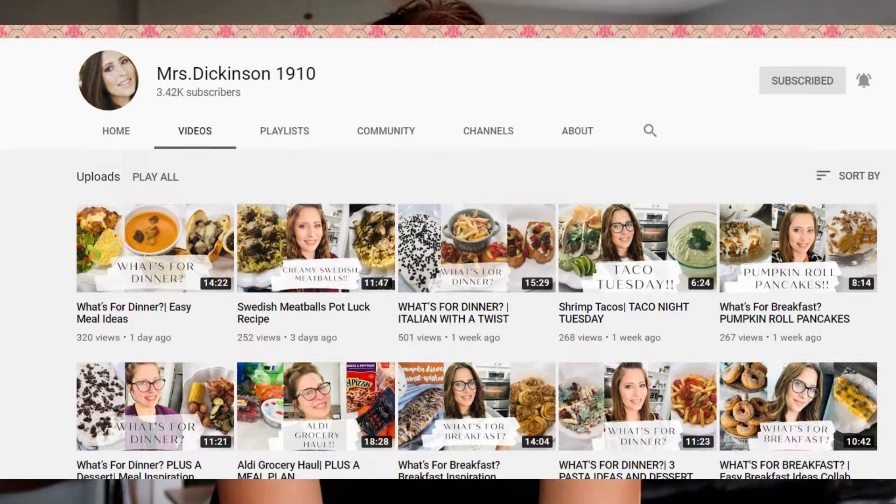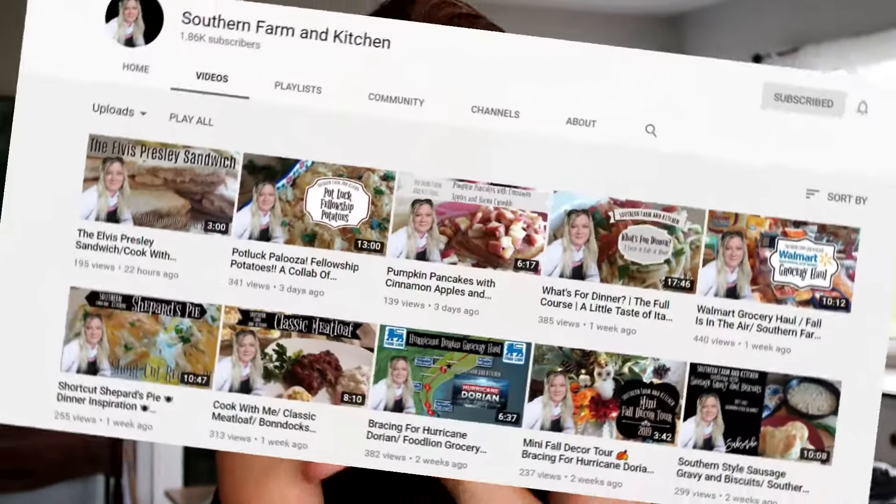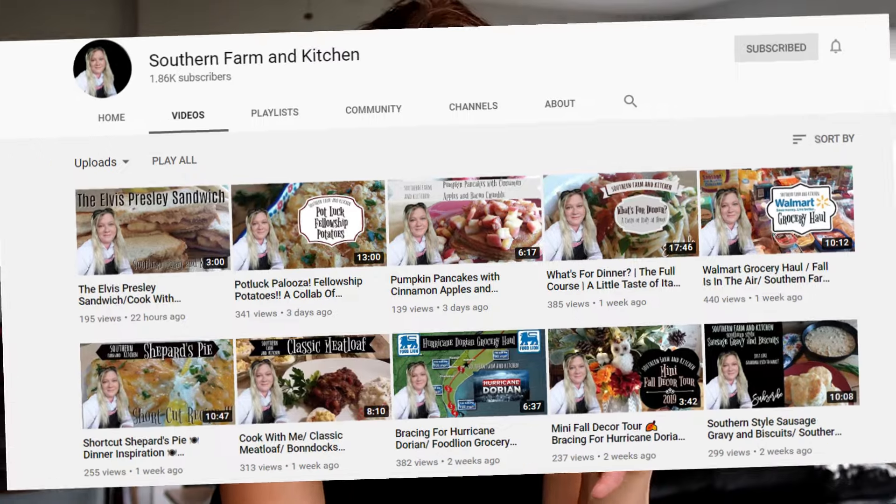I am participating in a soup playlist — a collaboration hosted by Shauna of Mrs. Dickinson's 1910 and Kat of Southern Farming Kitchen. I'm going to link the playlist below so you can see all of the soupy goodness, and I'm also going to link directly to Shauna and Kat's channels. They are amazing women who share all the goodness, so make sure you check out the playlist and both their channels. Thank you ladies for hosting.